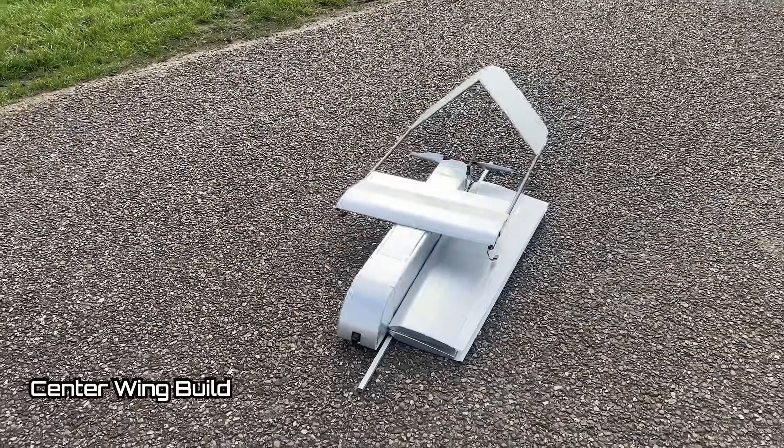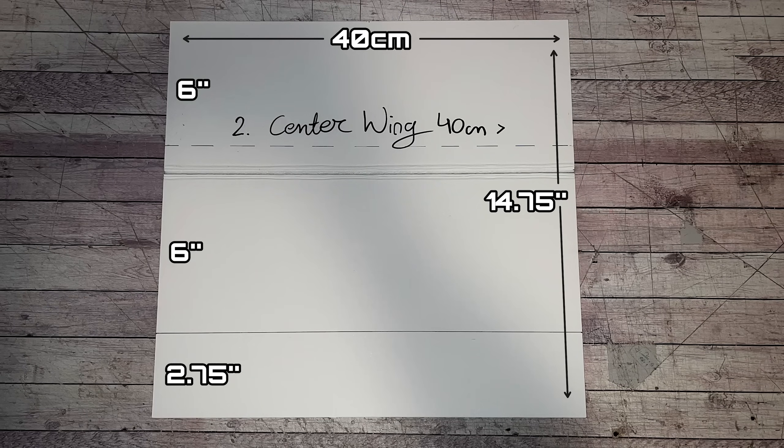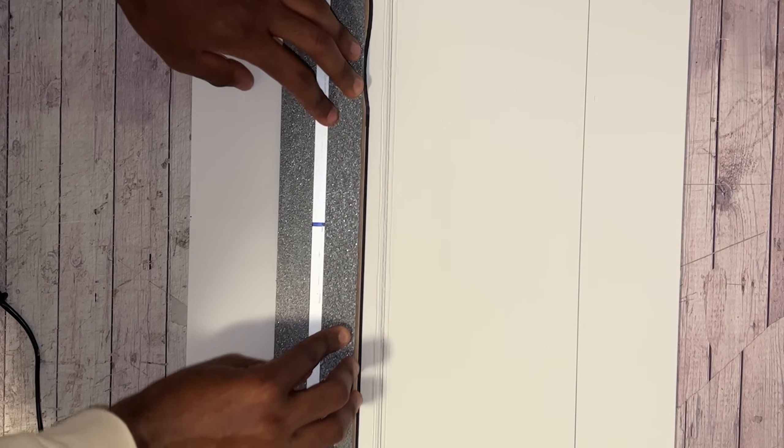What we're going to build next is the center wing section. This is 40 centimeters in length — you could make it more or less, but 40 centimeters was the design parameter I had in mind — with a six-inch cord. As per Experimental Airlines technique, I'm taping the outside with silver tape. For gluing the formers in place, I used a paint stick of the same width — one inch wide and the entire length of the mid wing section. The reason I use a paint stick is because it's strong and light, as the mid section is going to be loaded and stressed the most. All other formers are just made of one millimeter XPS foam strips.